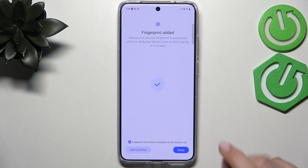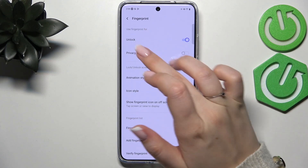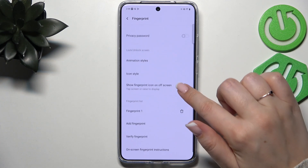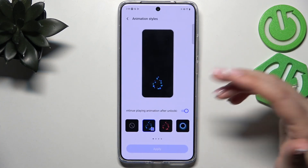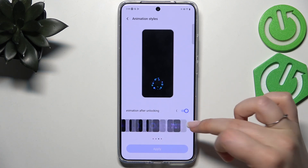We just added the fingerprint, so let's tap Done. Here we've got the Fingerprint section where we can decide what we want to use our fingerprint for. We've also got the Animation Style, so we can customize it — there are plenty of options to choose from.